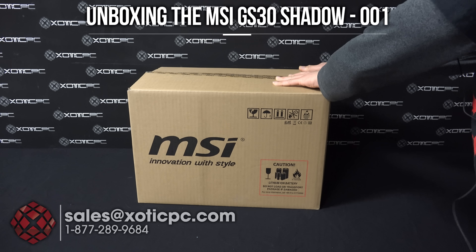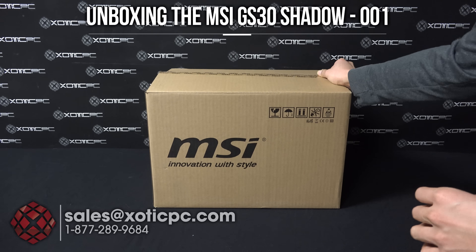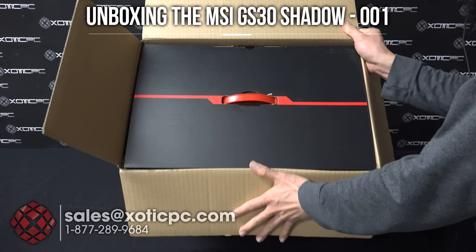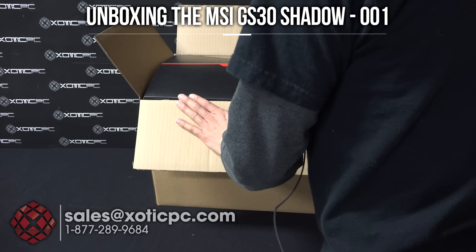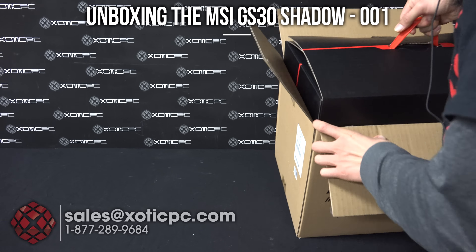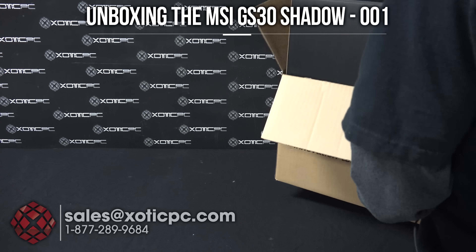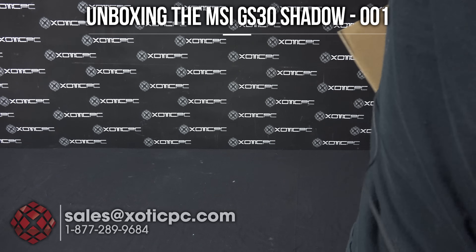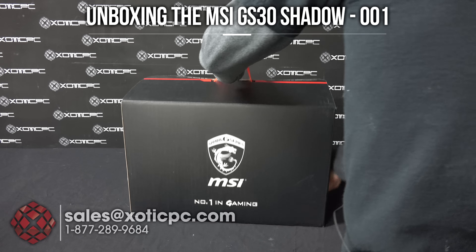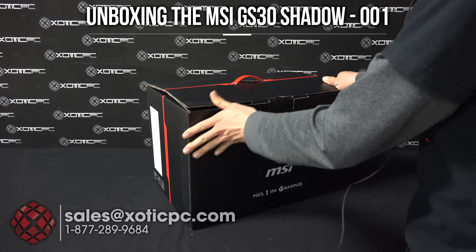So we have the box in front of us here. You'll see it's a big box because it does come with the dock included with it. I have it here and I've already popped it open. So once you open up that box, you're going to find a big box on the inside, so we'll take that out. There we go. So we have the retail box right here.